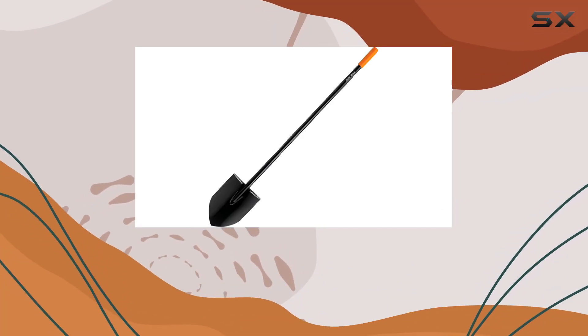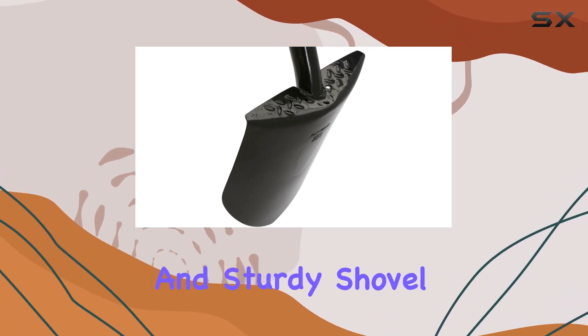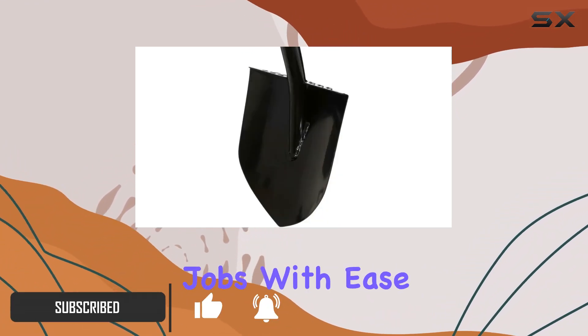The Fiskars Shovel Dig Round Point, 0.8 inches by 57.5 inches, is an exceptional tool for those who need a reliable and sturdy shovel for tough digging tasks. Crafted from alloy steel, this shovel is designed to handle demanding jobs with ease.